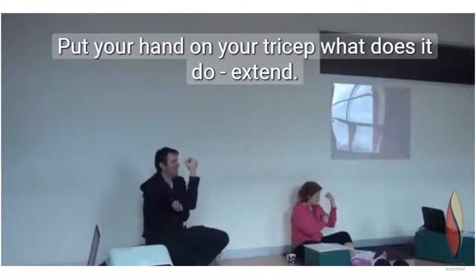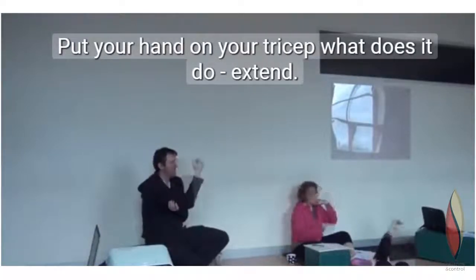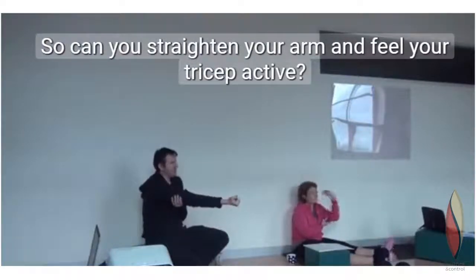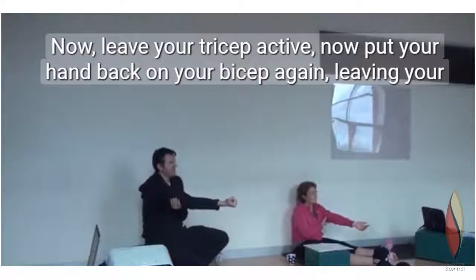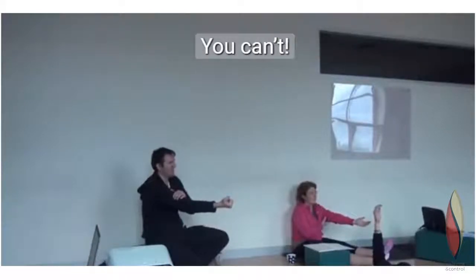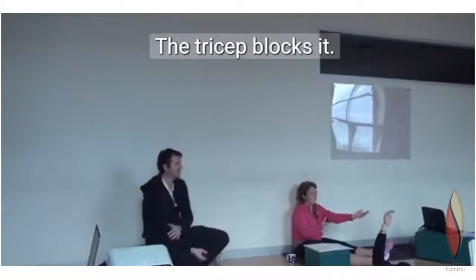Now put your hand on your tricep. What does it do? It extends. So can you straighten your arm and feel your tricep active? Now leave your tricep active. Put your hand back on here again — leave your tricep active and try and bend your arm. You can't. It blocks it.